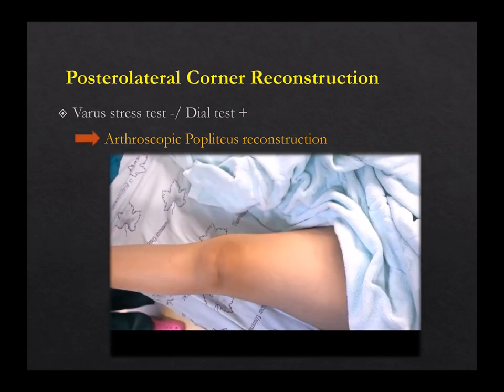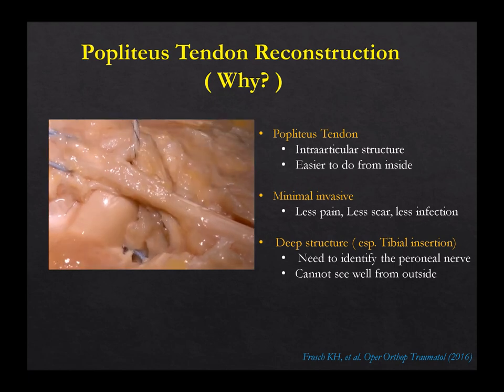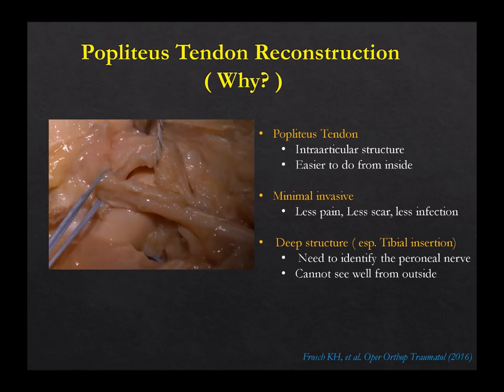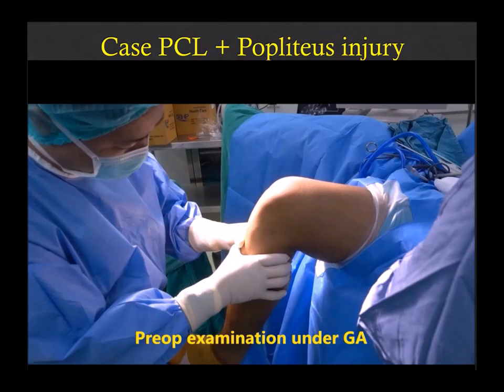This patient has mainly posterolateral popliteus involvement — posterior drawer and dial test positive. I'll show you why you need to do popliteus reconstruction. Popliteus is a very important structure. It's deep, and when you do open surgery, this is the most difficult part because you need to go behind the tibia and identify the peroneal nerve — a more dangerous and scary procedure. This is like the fifth ligament of the knee, more static than dynamic, and its function is mainly preventing external rotation. Studies found that this structure also reduces popliteus laxity when combined with PCL surgery.